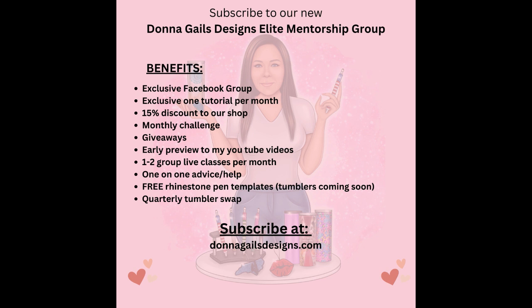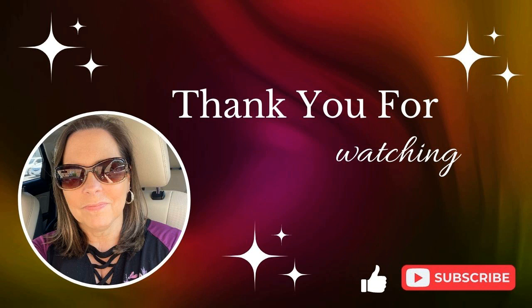I have information here about my new mentorship group. If you follow me for my rhinestone pens, all of my templates are available free with your paid membership, and we have our own private Facebook group where I'll be doing videos and lives. If you want to join, that link is down in the description below. Thank you so much for watching and for always supporting me - I hope you all have a fabulous day!